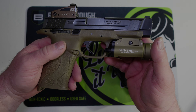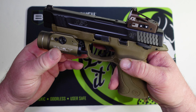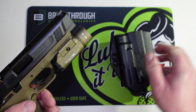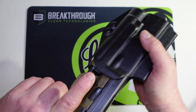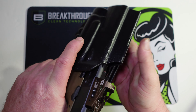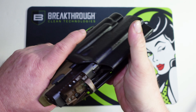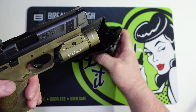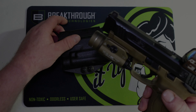This is my M&P 45 with the TLR1 HL on it, and as you can see — same deal. Clicks in, locks in, it's not going anywhere. This works just fine in this holster.